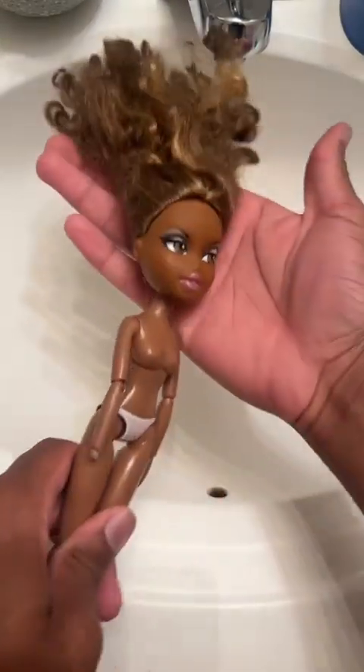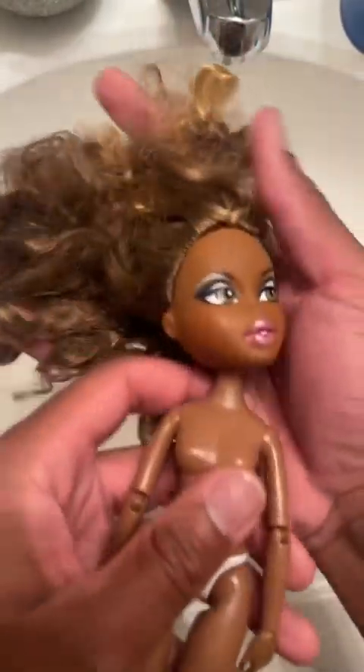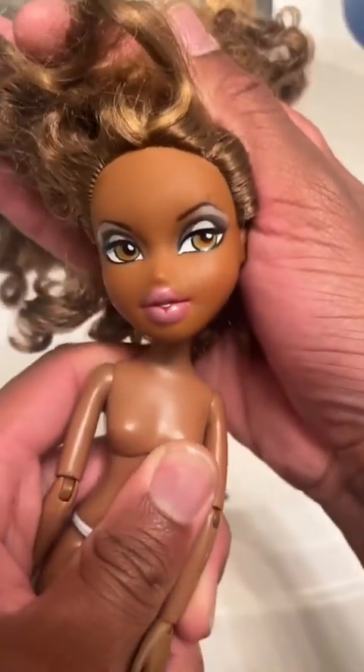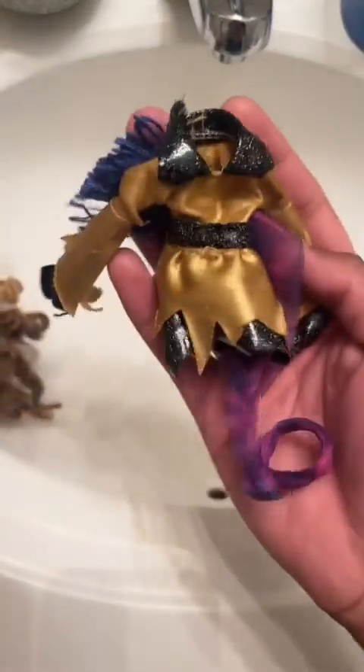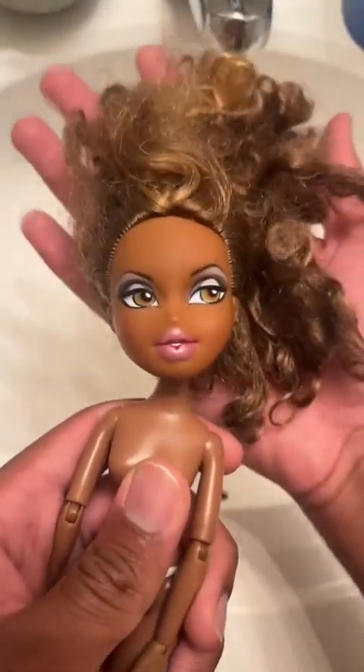Hey guys, so I'm going to show you how I restore this doll that has curly saran. Our model today is Bratz Party Sasha, the 10th anniversary doll. She came in Costume Party Megan's outfit and a form of Funky Yasmin's scarf. She's super gorgeous.